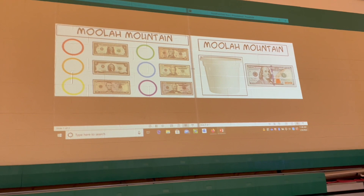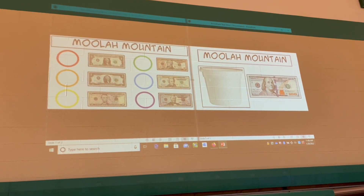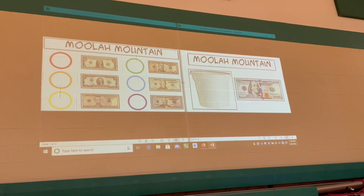Red is one dollar, orange is two, yellow is five, green is ten, blue is twenty, purple is fifty, and the white bucket is a hundred dollars.